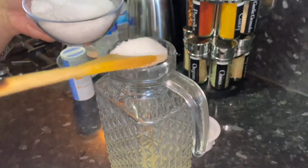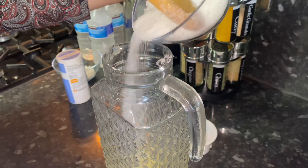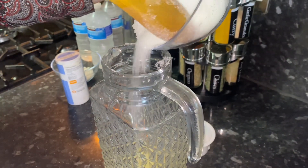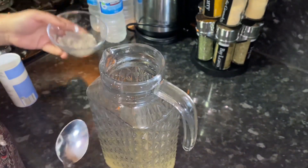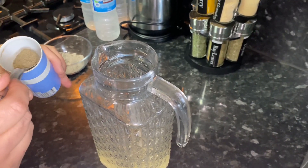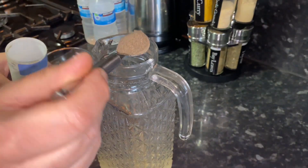I'm just putting the sugar in with a spoon. I'm putting one teaspoon of black salt. This is a large jug — for my family we're six or seven people, so you can make less. And a teaspoon of black pepper.